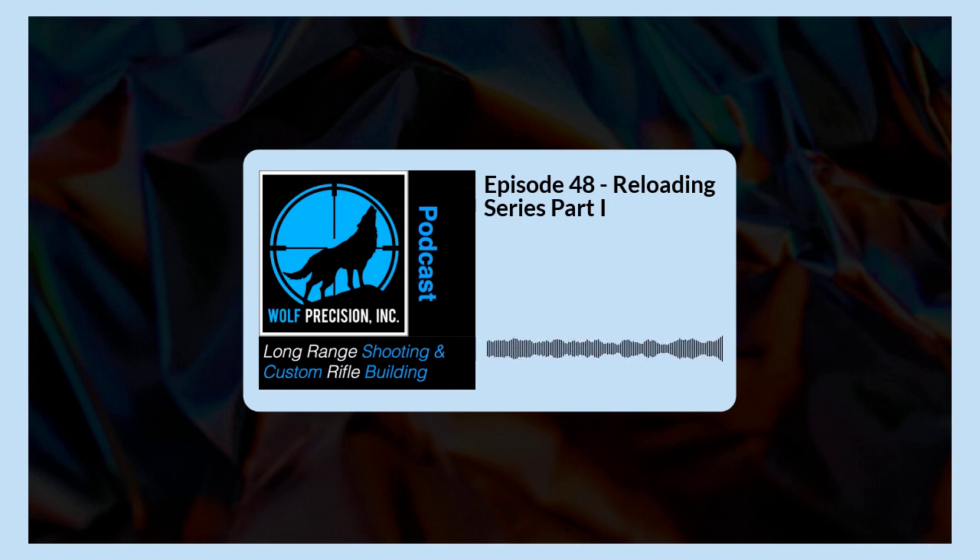In this episode, we are going to be talking reloading. It's a constant subject at the shooting school — it's also a subject that we spend a lot of time talking about on emails and phone calls. When you get into long range shooting, the next big step in a lot of customers' minds is getting into reloading. We're also going to be giving away an MDT chassis.